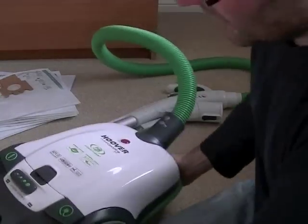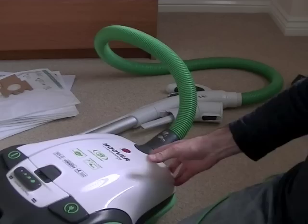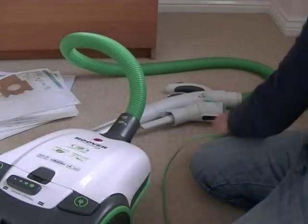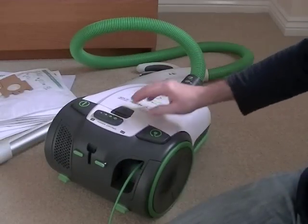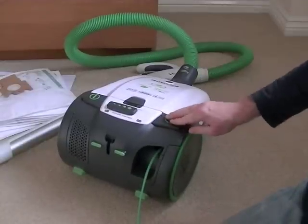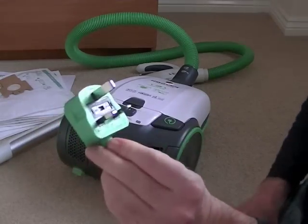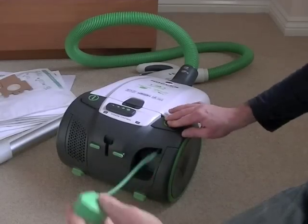There's a very nice colour-coordinated flex with the machine — even the plug is colour coordinated. I'll just show you the automatic flex rewind. You just press this button either with your hand or your foot to wind the cord into the machine. As you can see, it's a nice colour-coordinated three-pin plug, moulded on.